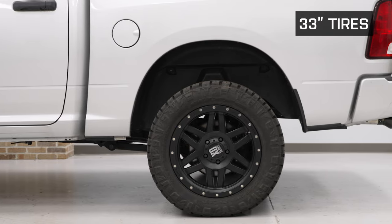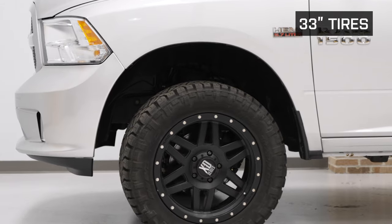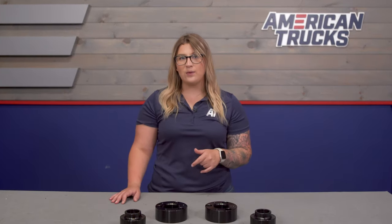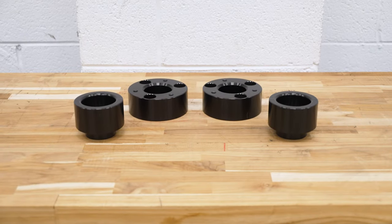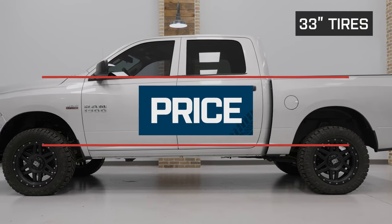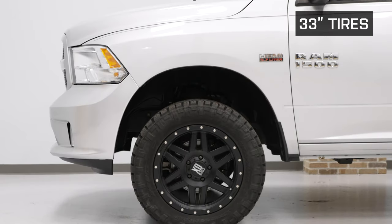Although upper control arms aren't required with a three-inch lift in the front, I would recommend taking a look at some to help with alignment for even tread wear and maintain factory-like drivability — and you can find a ton of options right here on our site. This kit as a whole comes in at about $150, making it an incredibly affordable solution to lift and level your truck.